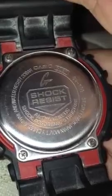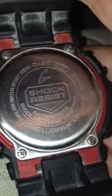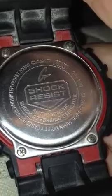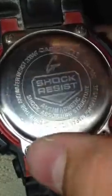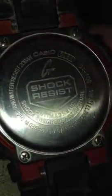I've been wearing it for just about over a year. It's original, as you can see in the black back panel — stainless steel back, Japan. Cased in Thailand, and water resistant to 20 bar, which is quite a lot.